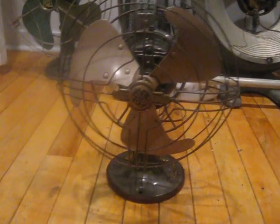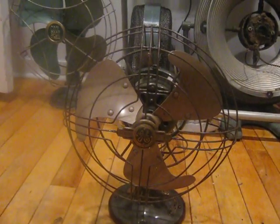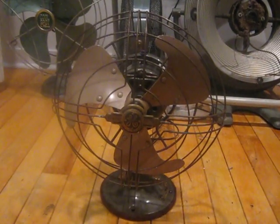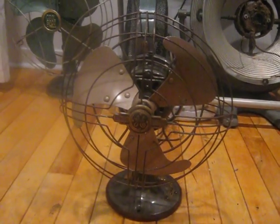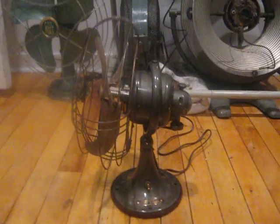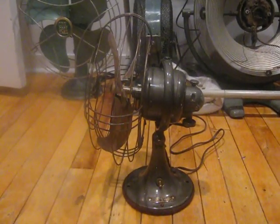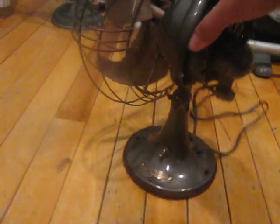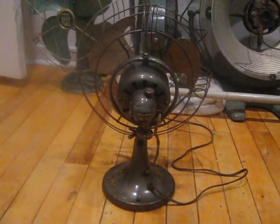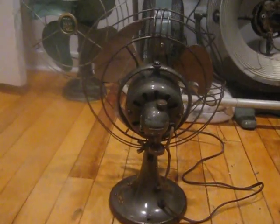This fan really is in very nice condition. I just had to straighten the cage, straighten out the blades, and give it some new felt and a new plug on the power cord. I will turn it to the side here and the back. It runs just as good as it looks and the power cord and head wire are all original.